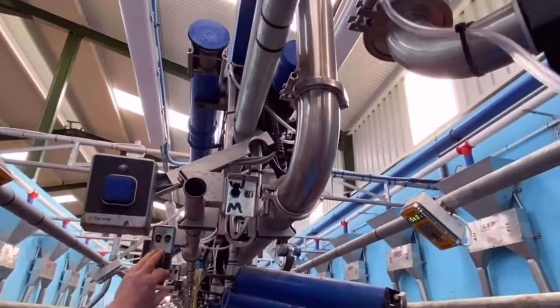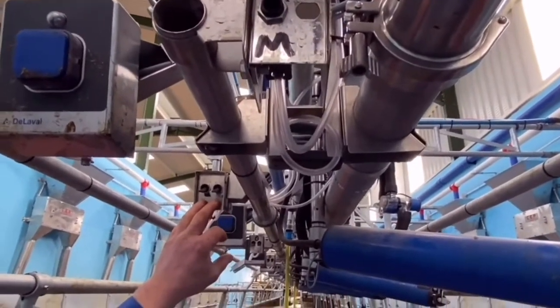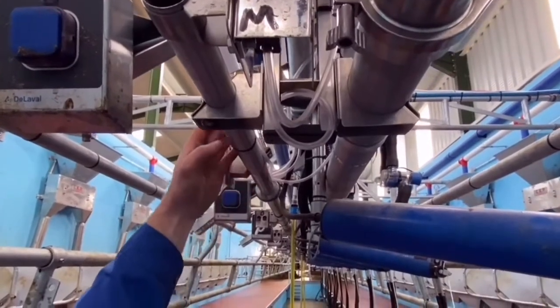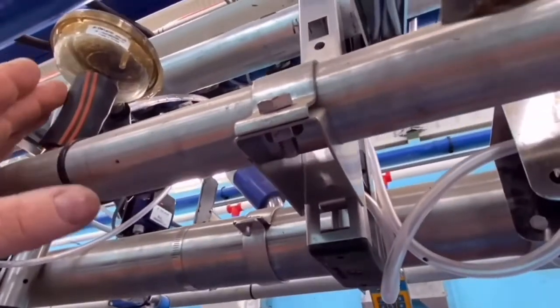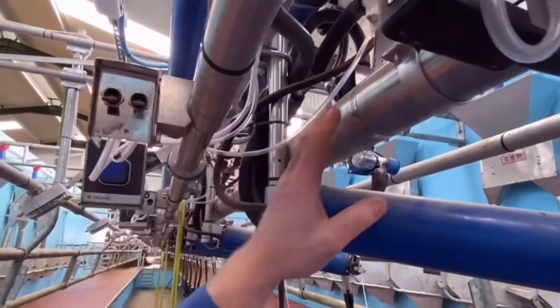We have a dump line on this plant with switches, so if you decide to dump a cow you can just put the two switches up and the milk will go to the dump line. We have a clear valve on the dump line so you can see the milk going through it, and when you take off and go to the next cow you just put the two switches back down to go to the main line.